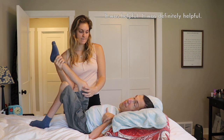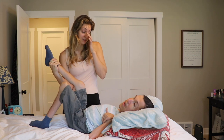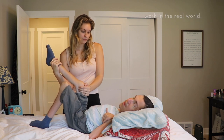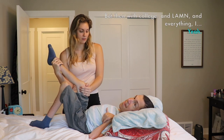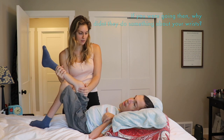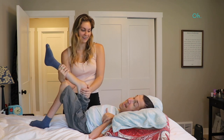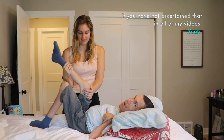It was definitely helpful. But I gave up — I didn't do it at home the way I was supposed to. And the fight for the insurance, and then I got busy with work in the real world and college. But then with college and everything, I was like, this isn't worth it. They told me to wear splints, but I didn't wear splints. I'm not a very good patient, if you have not ascertained that in all of my videos.